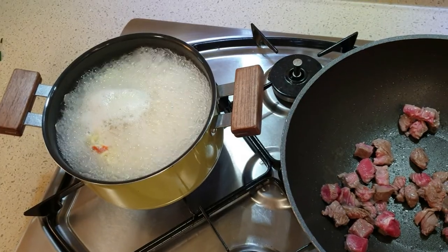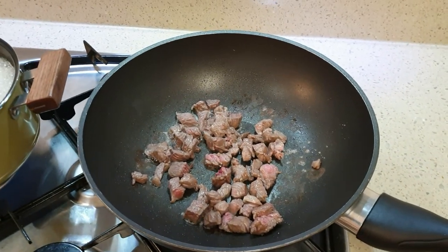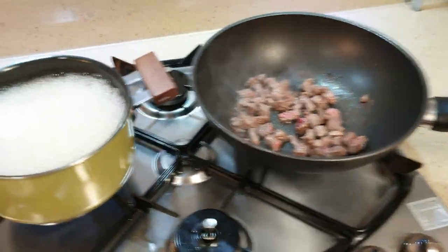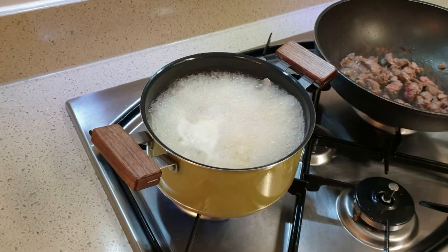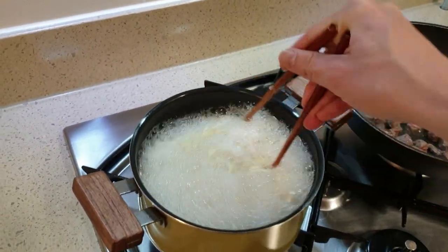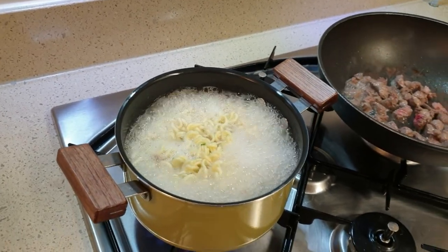The noodles are also being cooked on the side. The steak's pretty much cooked — I don't overcook it — so I'm going to turn the heat off for the steak. The noodles also look cooked and ready to go, so let me turn that off too.